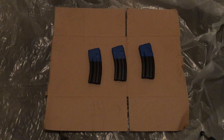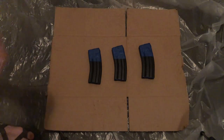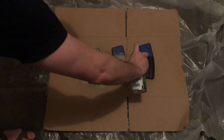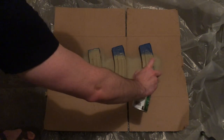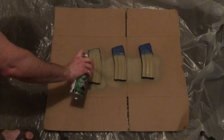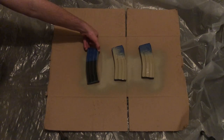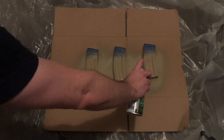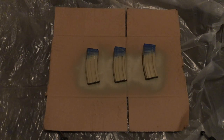Lay the mags on a surface you don't care to get paint on, like a cardboard box with a tarp behind it. Start with your base coat and paint the surface of the mags. I usually hold the can about a foot away from the mag. I don't bother to let the first side dry — I just flip it over and keep on painting. After this, let it dry for about 10 minutes so the accent stencil doesn't stick to the base coat.